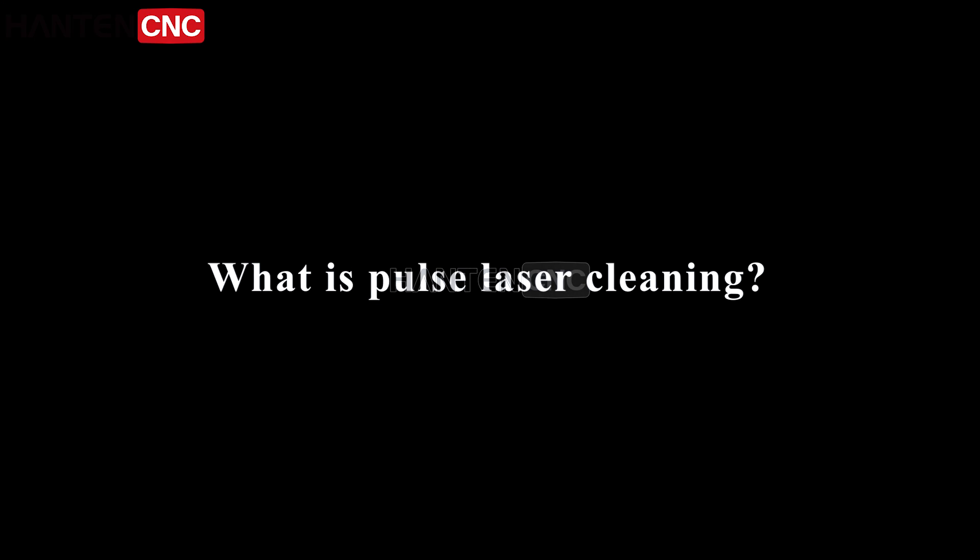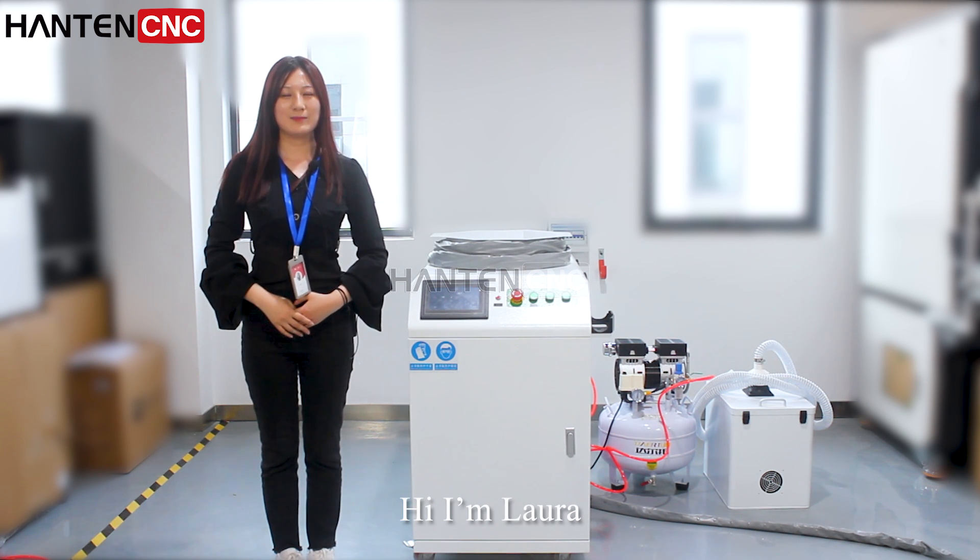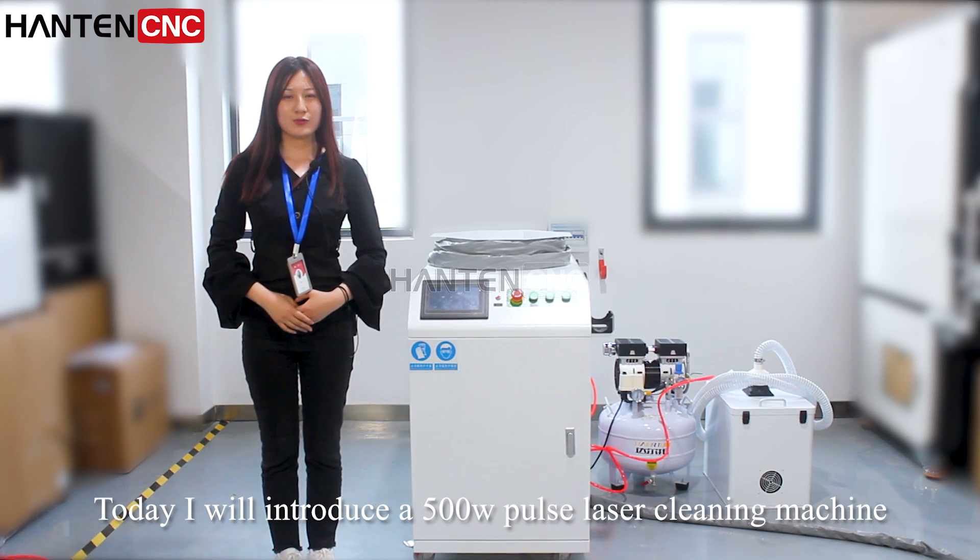This is Pulse Laser Cleaning. Hi, I'm Laura. Today, I will introduce you to a 500W Pulse Laser Cleaning Machine.